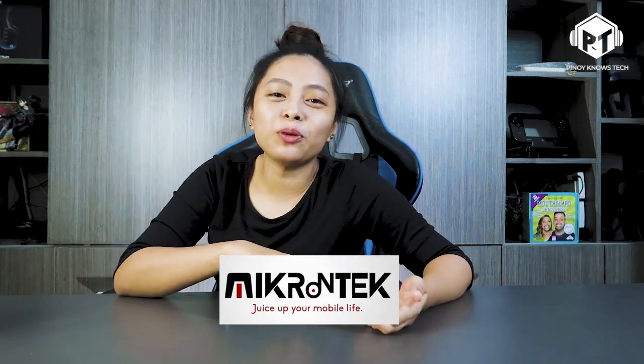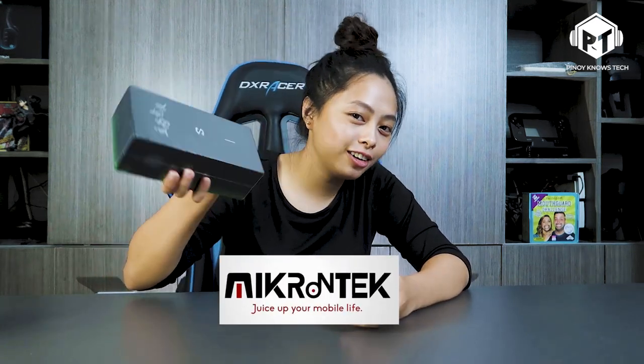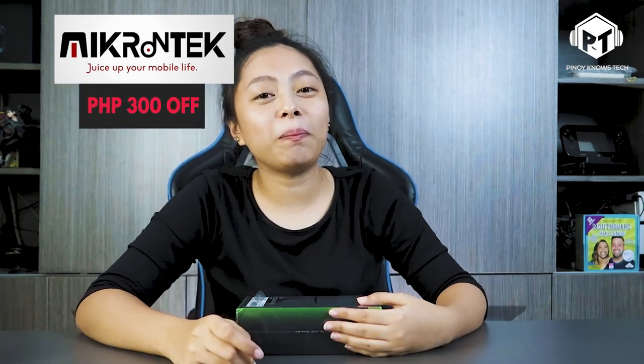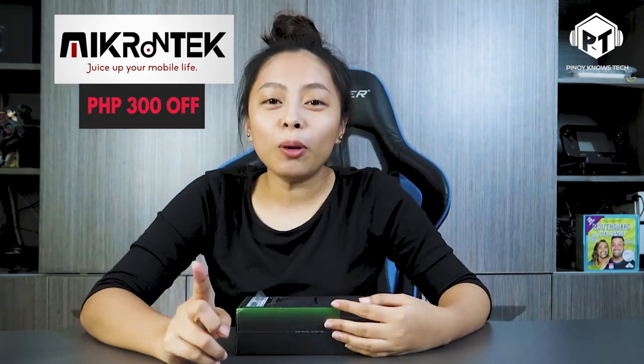Hi! This is Trike and this is Pinoy Nose Tech. And before I forget, thank you to our sponsor, Microtech, for giving us the opportunity to review this product. The link to their shop is in the description below, and they will give a discount of P300 off with the promo code.